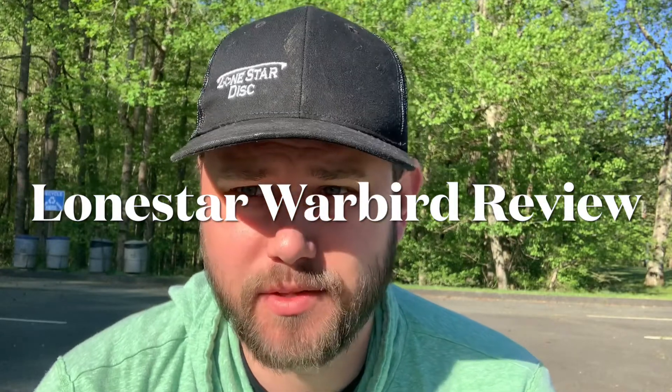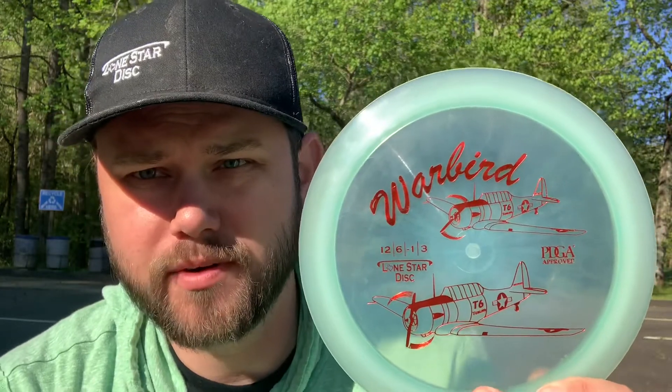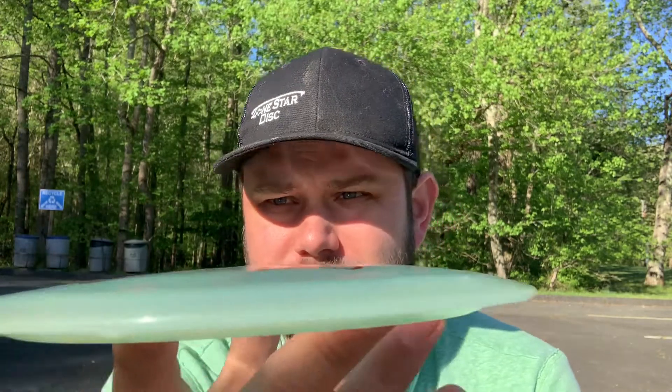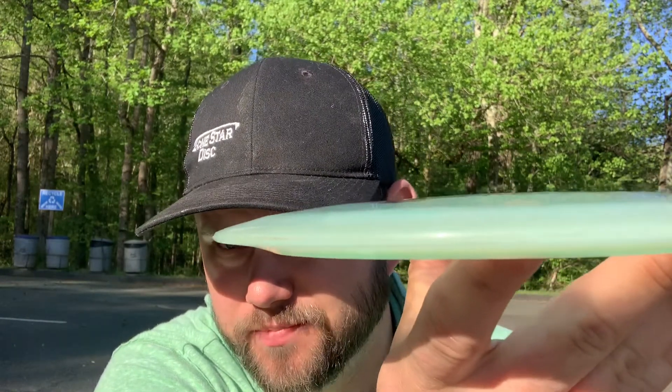Hey guys, Matt here and today I'm checking out the newest disc from Lone Star Disc — the Warbird. It's a distance driver with numbers of 12, 6, -1, 3, very similar to drivers you see in a lot of your favorite pros' bags: Destroyer, D2, Photon — they're all in the same area. Looking at that profile, it's a whole lot like a D2, which is a whole lot like a Destroyer. This one is in a kind of gummy Bravo plastic — unlike some Bravo I have, this one's kind of clear and Champion-looking. I'm looking forward to seeing how it flies.